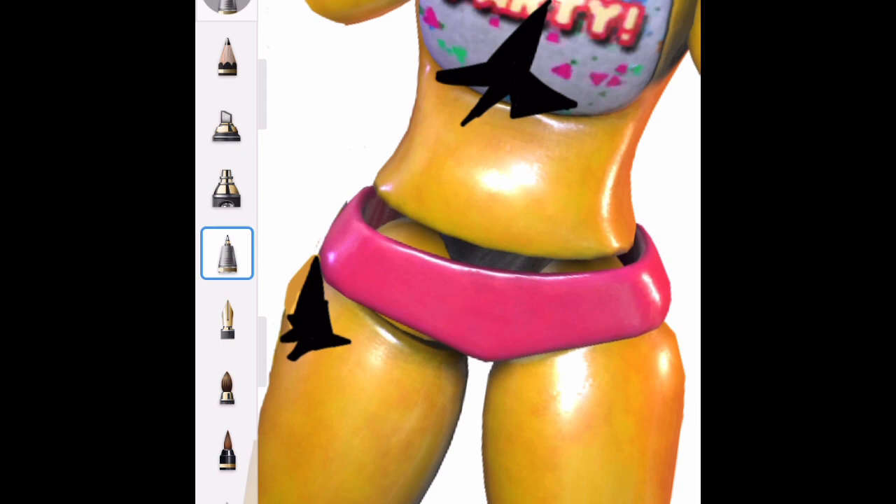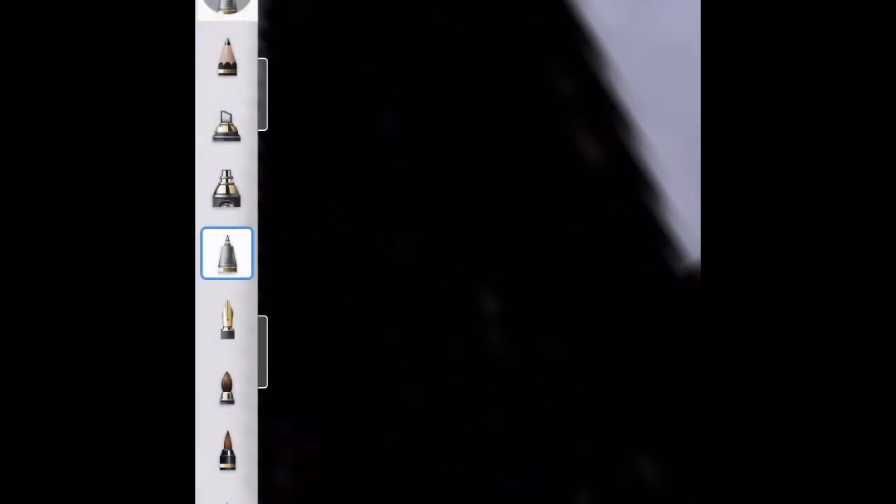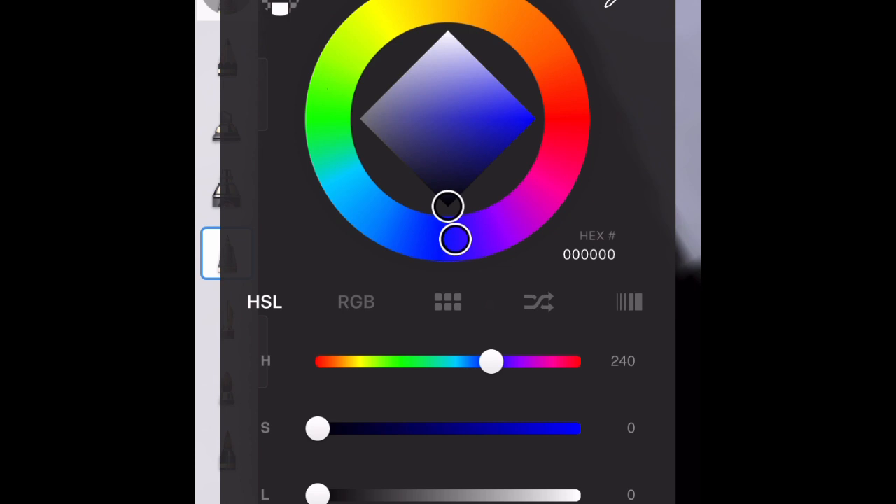What we could put inside of this are gears. One time I used to have Sketchbook on my school iPad and I made Withered Toy Bonnie just for fun and I put gears inside of a hole, so I feel like that would be cool for this. Let's just see how the crack turns out first. So let's get a gray.